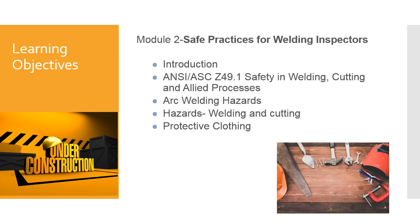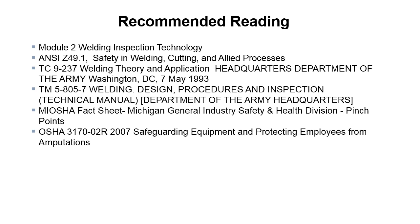Recommended reading: Module 2 of Welding Inspection and Technology covers a lot of this material. We've got ANSI Z49.1 Safety in Welding, Cutting, and Allied Processes — this is a free download you can find on the internet. The next two or three documents you can also track down online. I like the military ones because they're free and contain a lot of good information — your tax dollars have already paid for it.